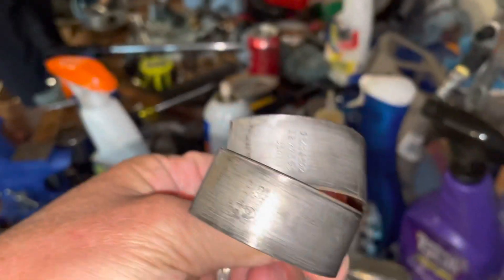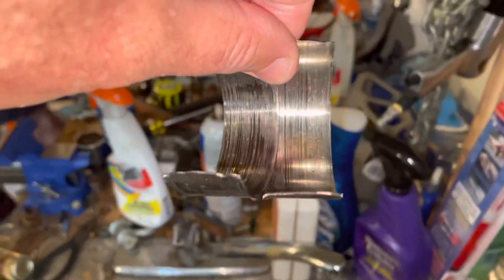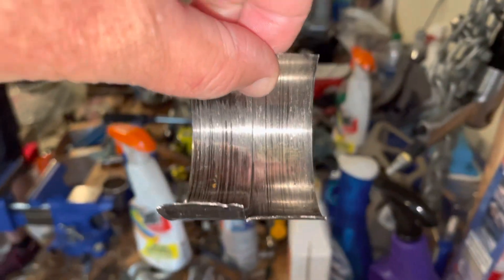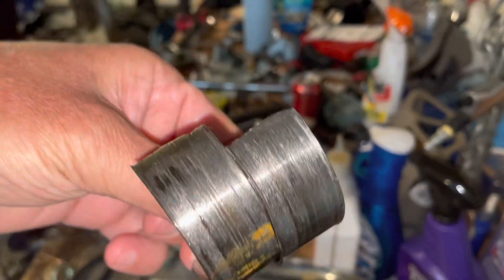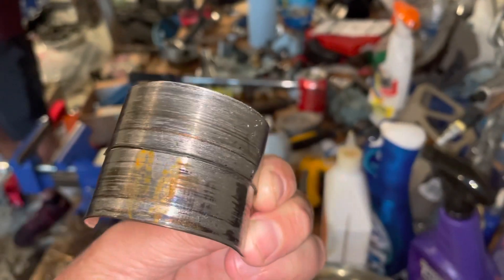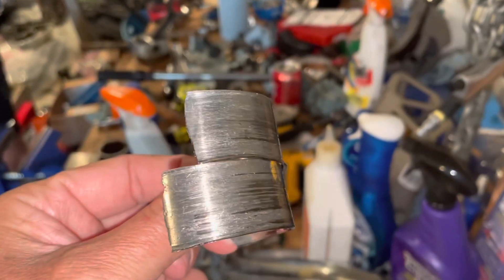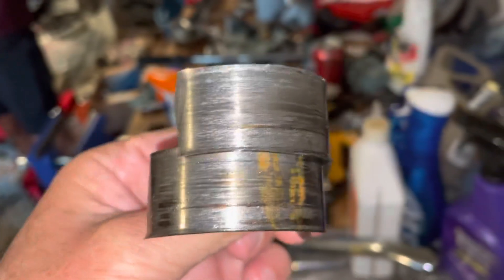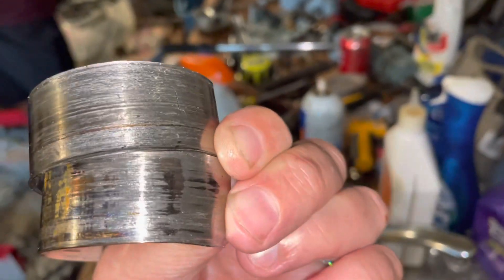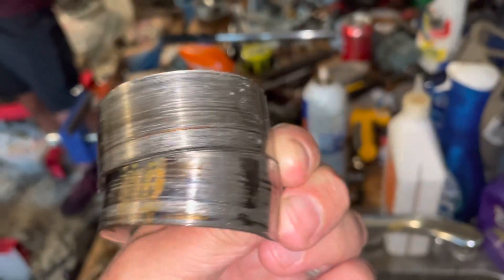Number seven's bearing had not spun because you can still read the back of the bearing. This is the bearing from number six — as I was saying, this one spun. What I mean by spun is that the bearing itself welds itself to the crank, holds on to the crank, and then spins inside the rod. When that happens, it just kind of goes back and forth and eats away at the inside of the rod. You can see how the ridges and writing on the bearing are gone — they've been worn off.